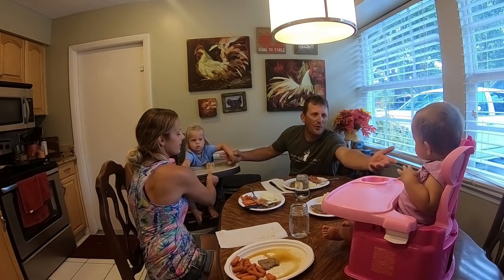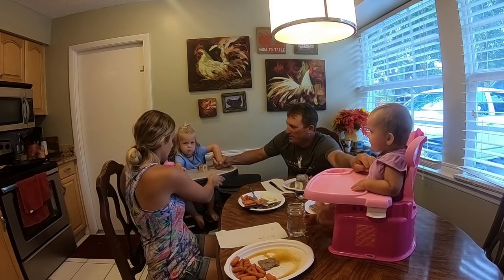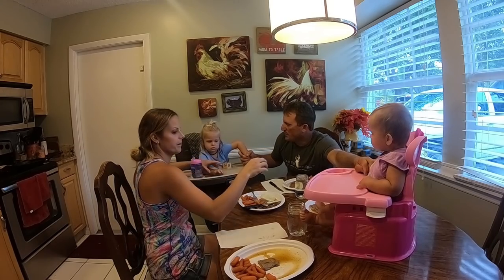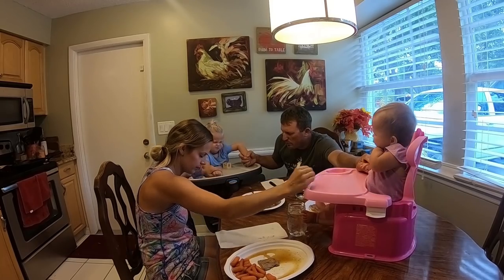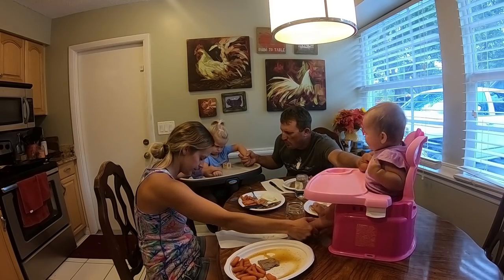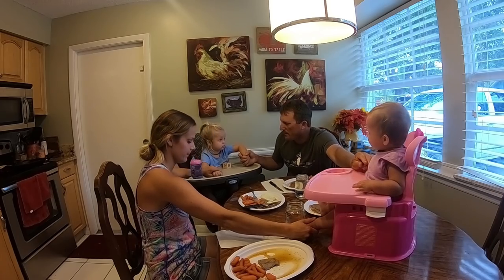Let's say grace — hold my hand, hold your feet. Lord, thank you for this day and thank you for all this wonderful food. Please nurture it to our bodies and forgive us all of our sins, in Jesus' name, amen.